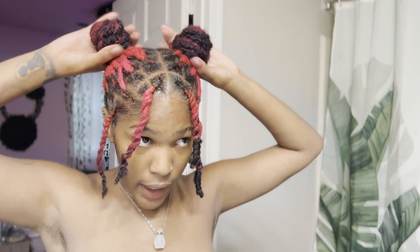Alright y'all, I got my buns how I wanted them. If you got hair sticking out, that's okay — just wrap what's sticking out, put another rubber band over that, and if you want to add a little height, push it up and add another rubber band on it.